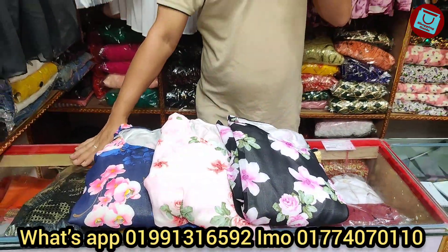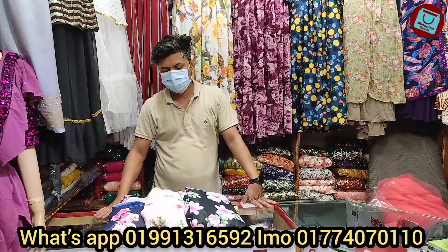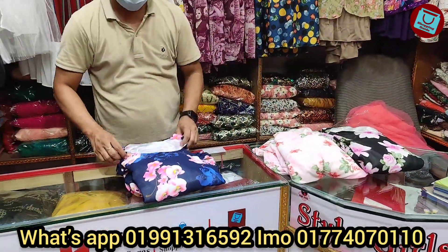Hello, welcome back to my channel and welcome to my new video. I'm a very good guy, I'm a good guy for you. I'm looking for a lot of views.